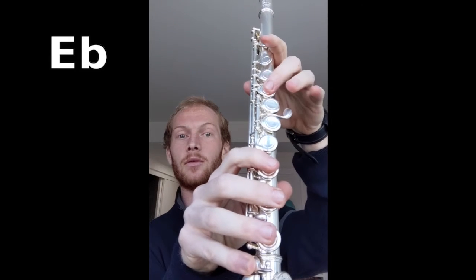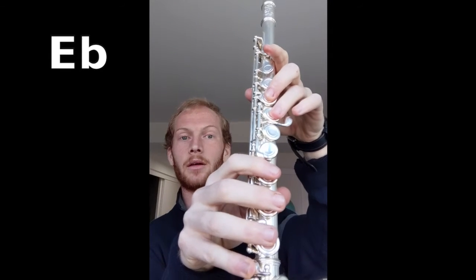Now let's try piano on E flat. E flat is fingered two, two, three — one, two, three, one, two, three — pinky plus the thumb. Piano means very soft. E flat sits on the fourth space of the staff, and F is on the fifth line. Let's play E flat piano: in for two, out for four. Ready — one, two, ready, go.